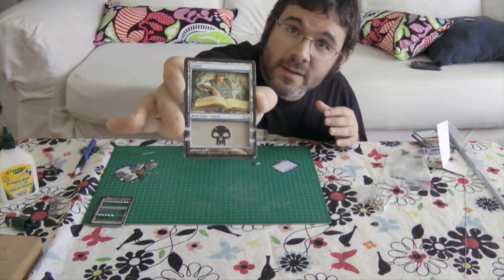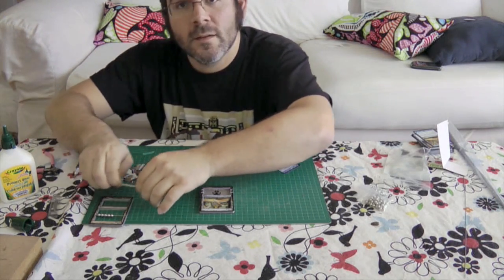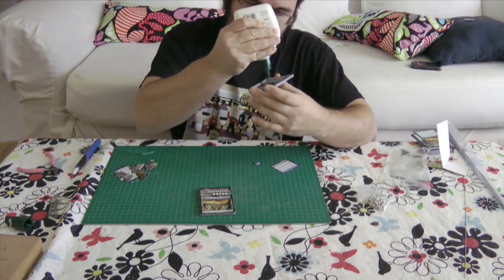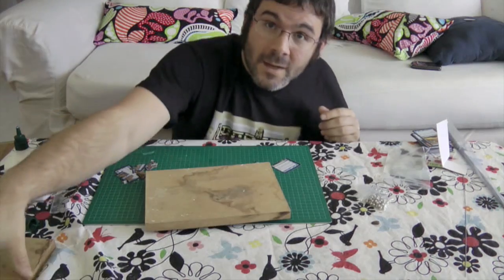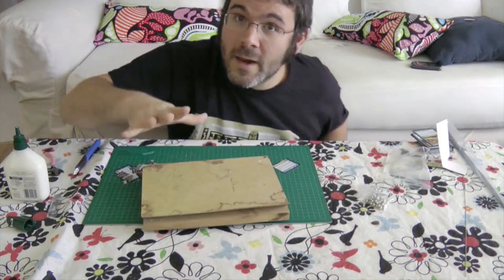He fits in there nicely. Next we're going to put the beads back on into place. Put some glue on the back of the top piece and put that on top of the back piece. I'm going to put some weight on top to help it stay flat while it's drying, and let that dry for a little while. And that's all there is to it.